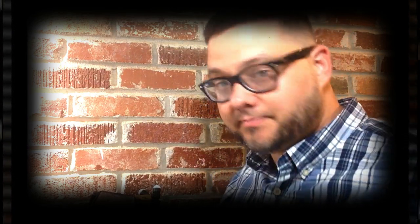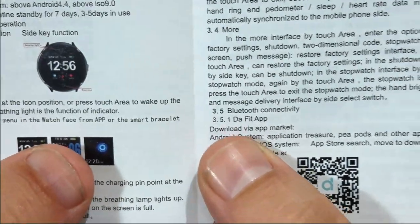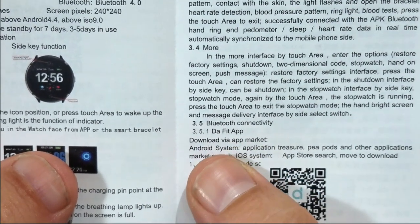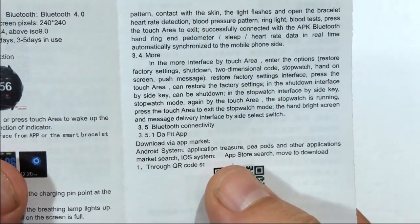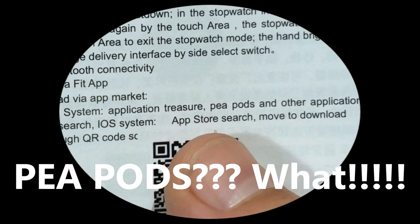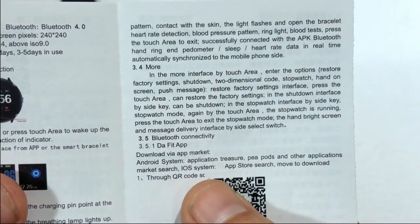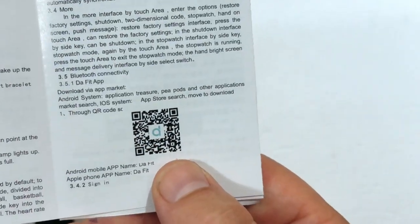I'll have a quick walkthrough review of the watch coming very soon, stay tuned for that. Okay, let's start with the instruction manual. It says here: download the app, the Fit app, download via app market. Android systems — application treasures, P Pods and other applications. For iOS, go to the App Store and search to download. And then you can scan the barcode.